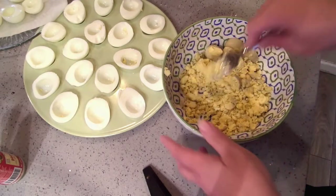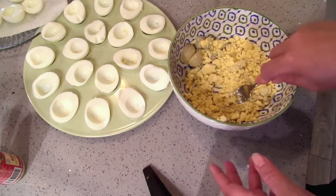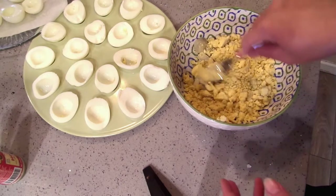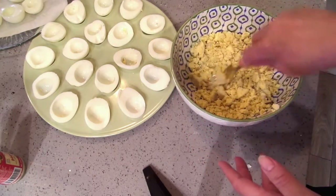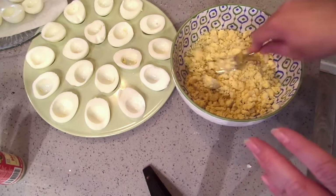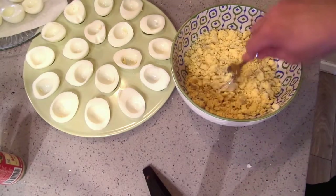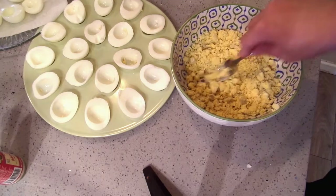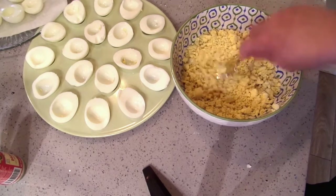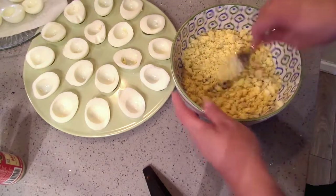At Easter time I put all this in the food processor to make it easier and get it really smooth, but since it's a retro recipe I bet they didn't use food processors for deviled eggs — at least I don't remember my mom or my grandma doing that. I remember them doing it just like this.